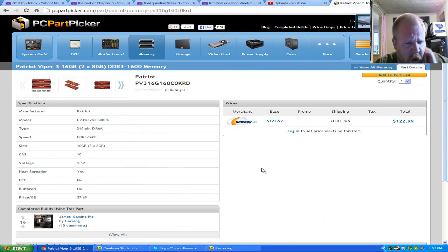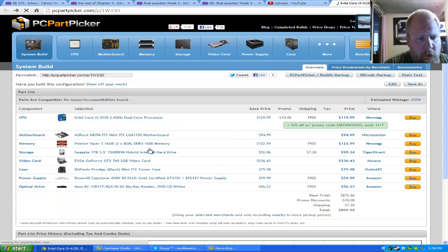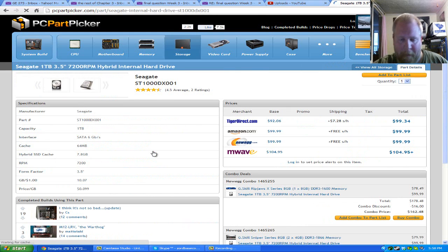Let's take a look at the RAM — Patriot Viper 3, 16GB total as two sticks of 8GB DDR3 1600 memory. That's the fastest RAM for the board, and it maxes it out. One note: if you're building this at home, the Steambox specs suggested 16GB, but 8 or 4 would make more sense. 4 gigs is standard for most computers today, and 8 is pretty standard as a good target.